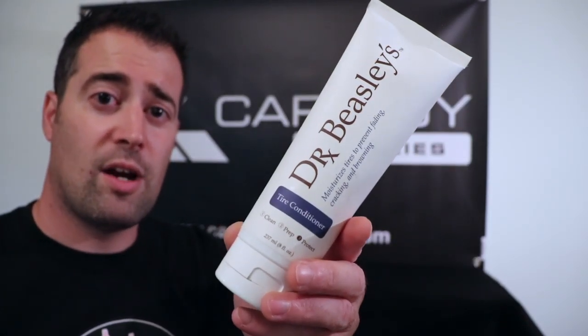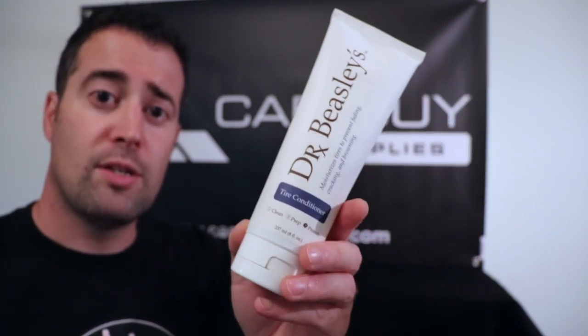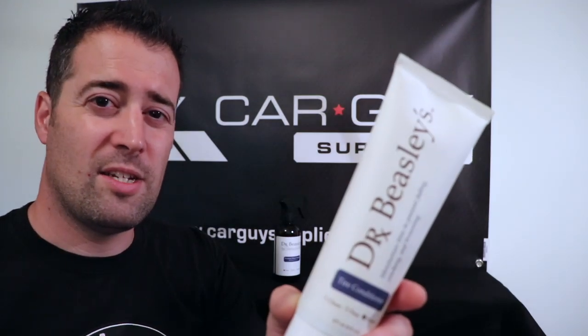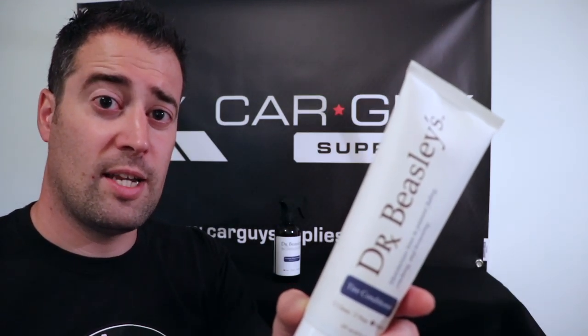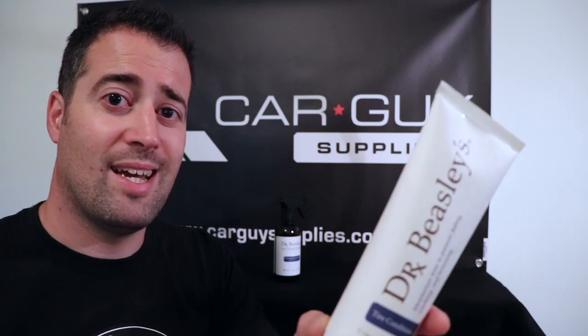After the wheels and tires are cleaned, we're going to want to condition or dress those tires. Dr. Beasley's tire conditioner is perfect for that. It's a water-based formula and it does not leave that high shine glossy look — it's more of a natural to matte finish. It does have UV protection in it and it leaves the tires looking crisp and nice.